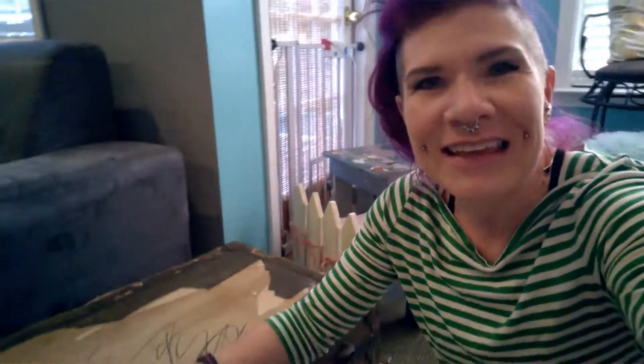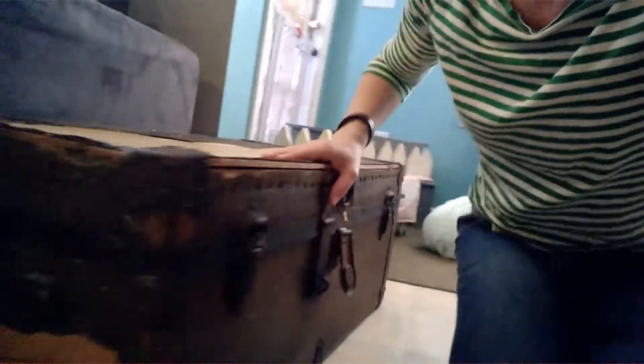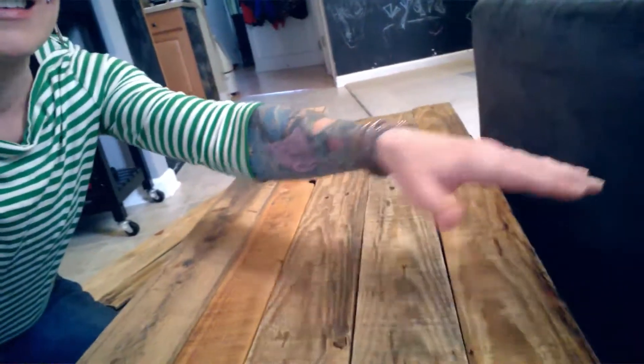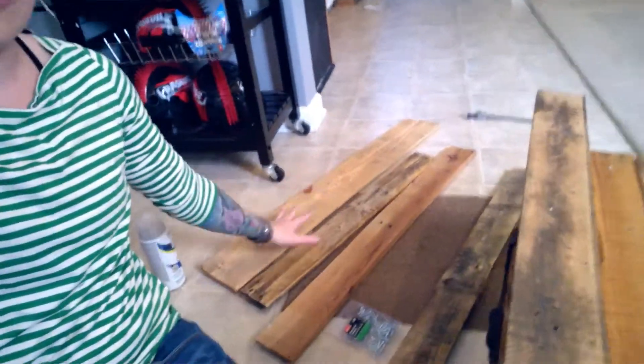I got this trunk for I think like $10. It's a totally old antique trunk and as you can see there is wood on the side of the trunk, but then on the top there's essentially just cardboard. What I'm choosing to use to resurface the top of this is pallet wood. It's super tricky to find pallet wood that is the length that you want and also the width that you want, which is why I have kind of a pile of pieces that ended up not making the cut on this particular project.